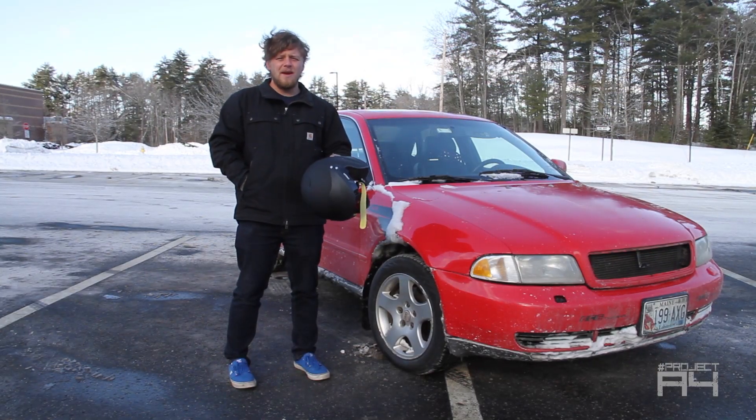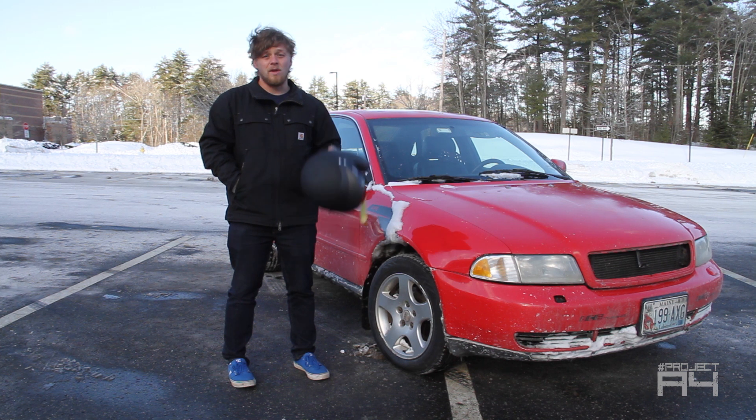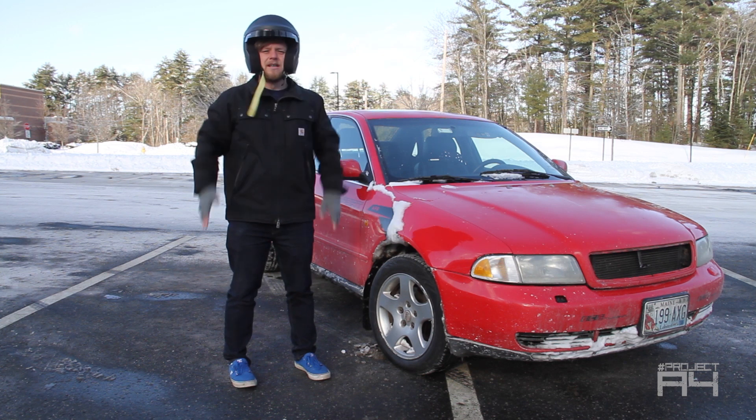Hey guys, we're here today to do some brake testing in this parking lot. I got regular brakes and some malfunctioning brakes with regular hoses, but I'm gonna put stainless steel brake lines on and we're gonna see what happens. And remember, safety first.